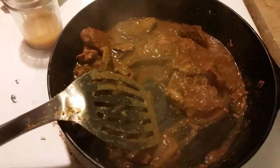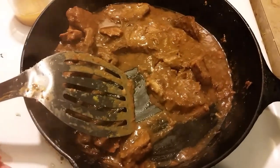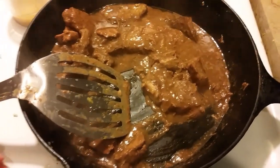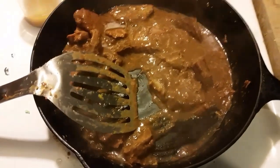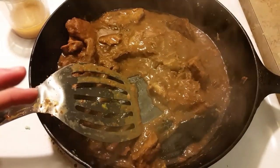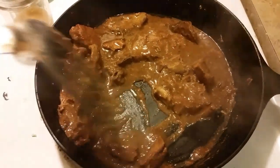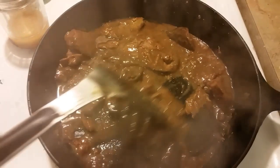The meat is super tender — it falls right off the bone, which is what I like, especially since it was supposed to be boneless to begin with. It's slow roasted all day, super tender, super flavorful because of the seasoning packets that we put into it, and it made its own gravy.